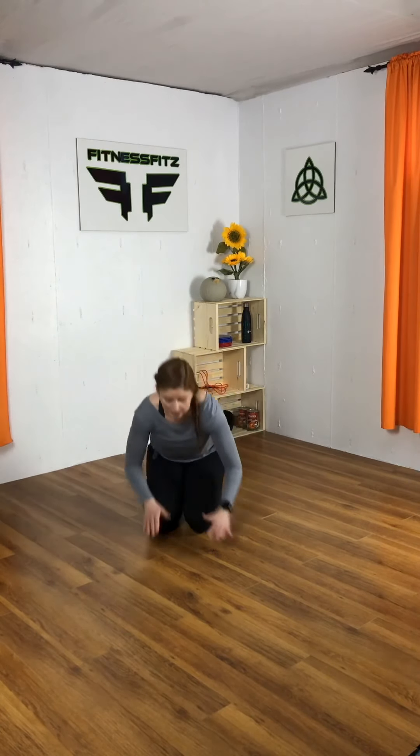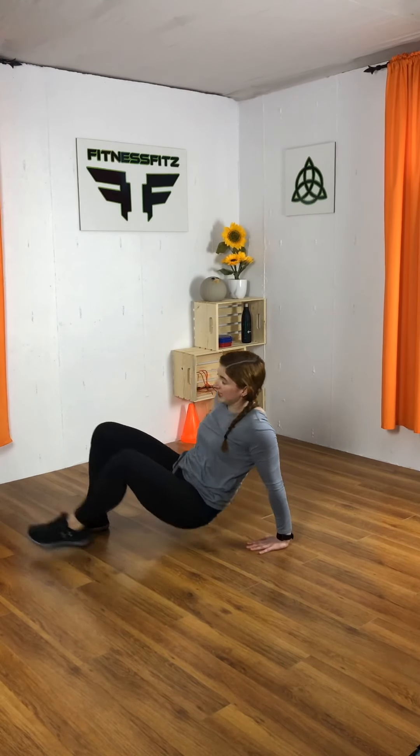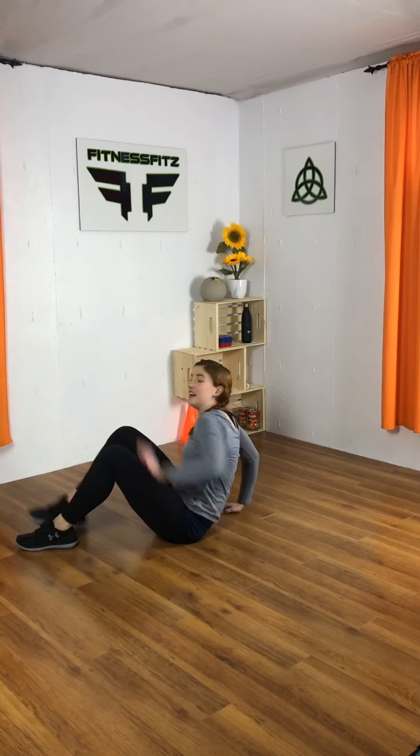Next exercise: we have the dancing crab. We're going to work those triceps. Fingertips facing the feet. We're going to lift up and tap, lift up and tap. Option: lean back and up, lean back and up — up to you. We're doing ten, or you can count it as twenty. Here we go — one foot, then the other, that's one. Good work.